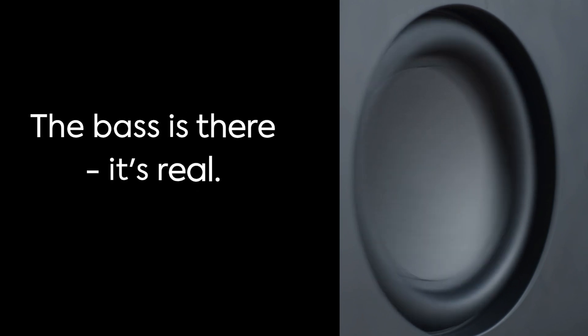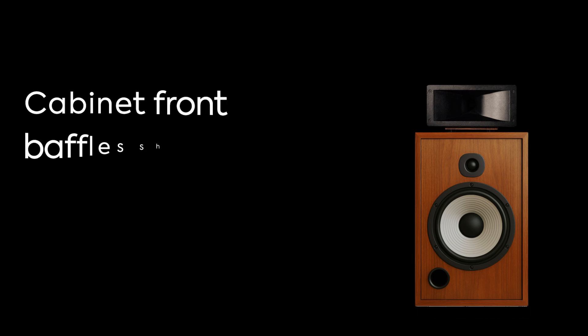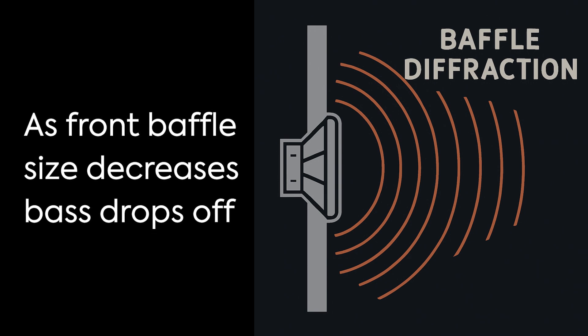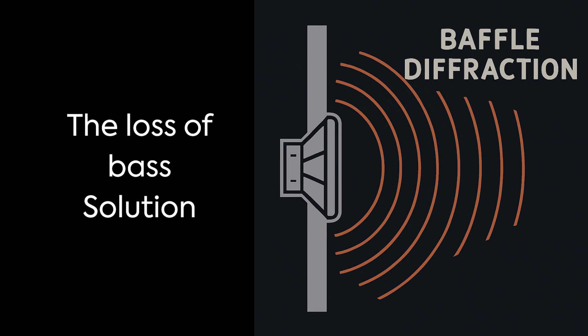Your woofer is doing its job. The bass is there, it's real, but your baffle just lets it slip away. It didn't vanish — it never made it to you. Low frequencies lose their boost as they wrap around the cabinet's edges. This loss of energy is called diffraction. It happens because bass waves spread around the speaker instead of projecting forward, causing a loss of bass energy.